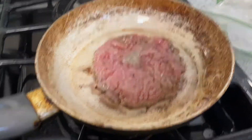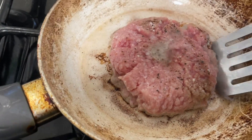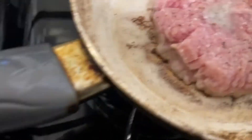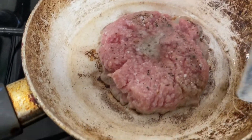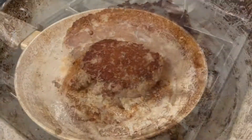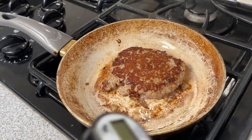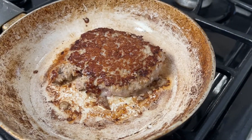Now remember veal is pink because it hasn't gotten as much exercise and it hasn't eaten any solid food. Let's go ahead and flip it — you can see that the gray is a little bit towards the middle. Time to flip it. Make sure to have your thermometer handy because we need to cook any ground meat to at least 155 degrees internally.